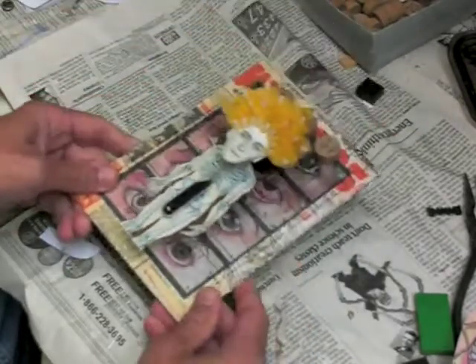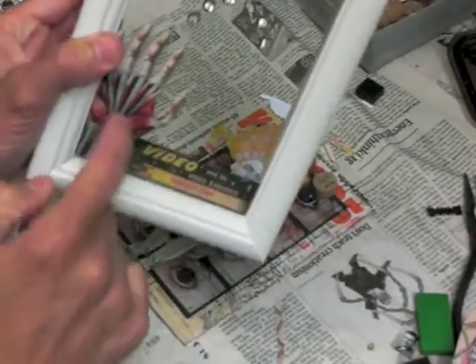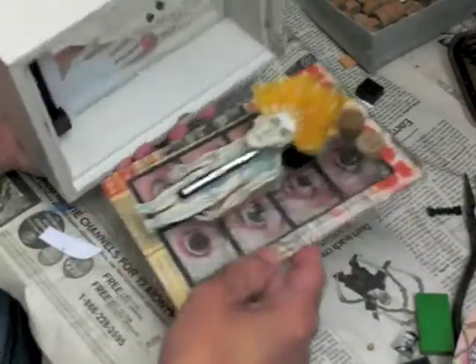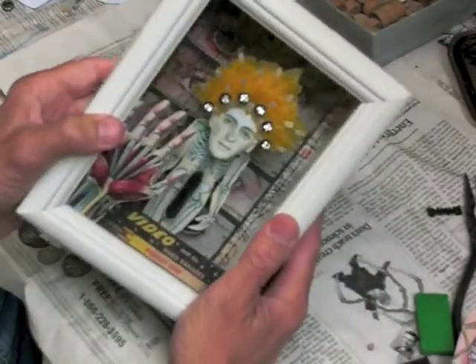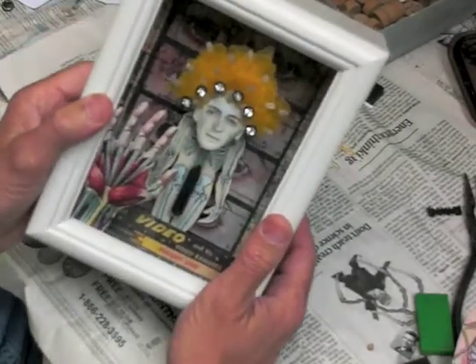This one is also finished, and the last thing I want to do today is get my frame on. The frame, of course, is very deep again. It's got some rhinestones on the front. Another cutout — there's a little tiny cutout down here at the bottom. And at this point, all I want to do is just slip this in, glue it in place, and I've got a whole lot of depth and dimension again on this piece.